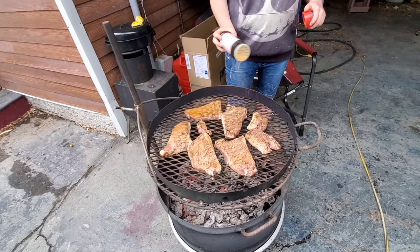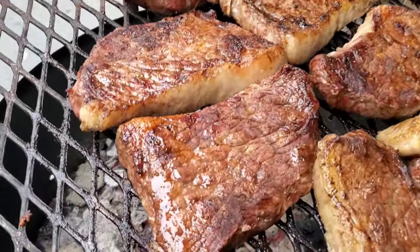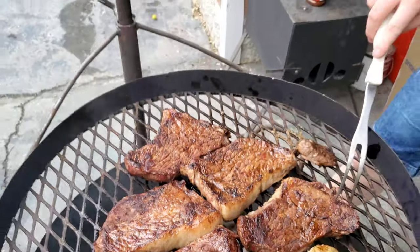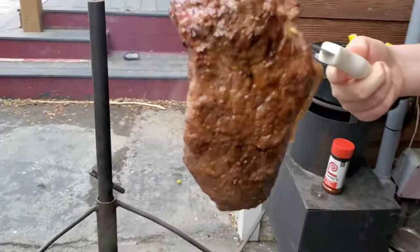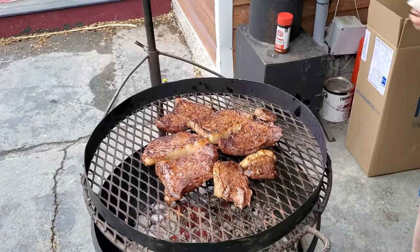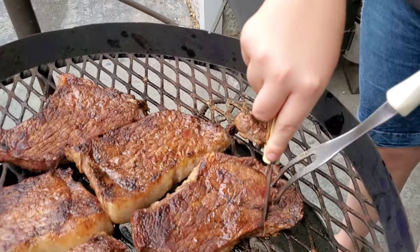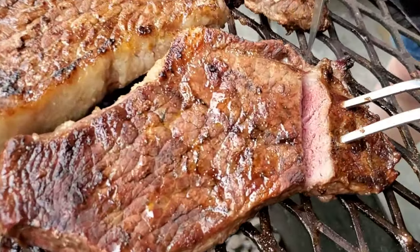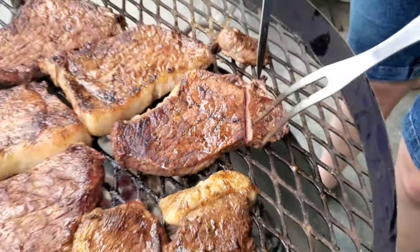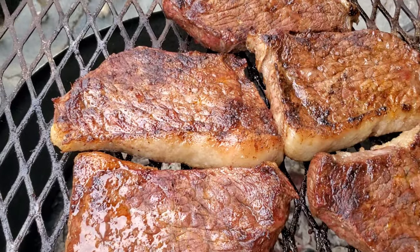There we go. Now look at this steak here. Look at this steak — it's almost ready. Almost. Skippy, guys, almost ready. That's good. It's not quite yet ready. But this one's ready — sort of.